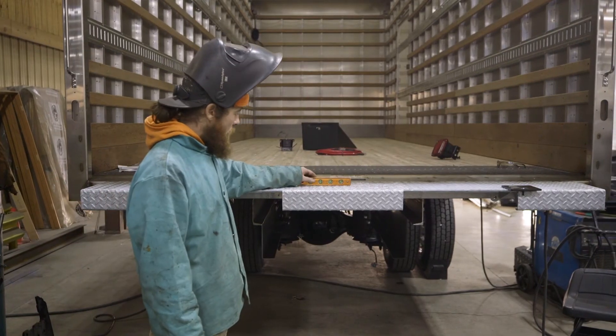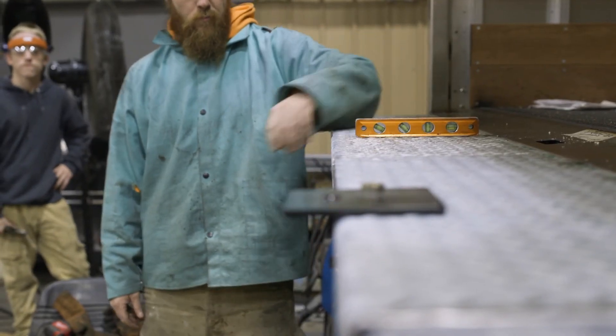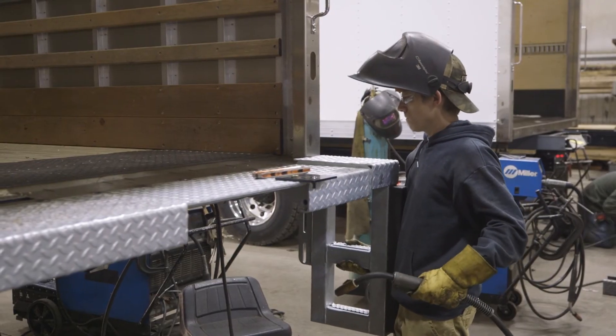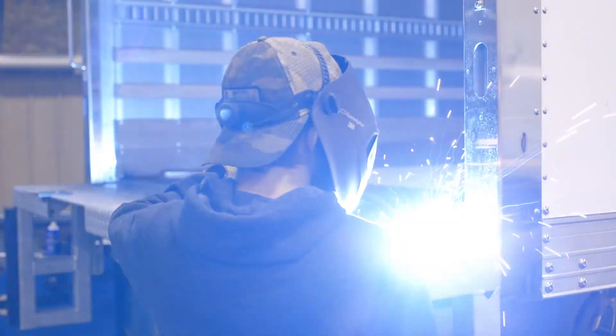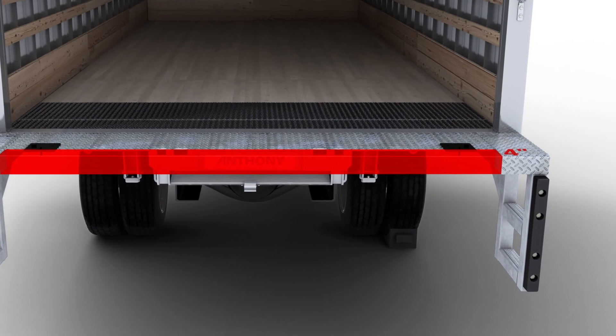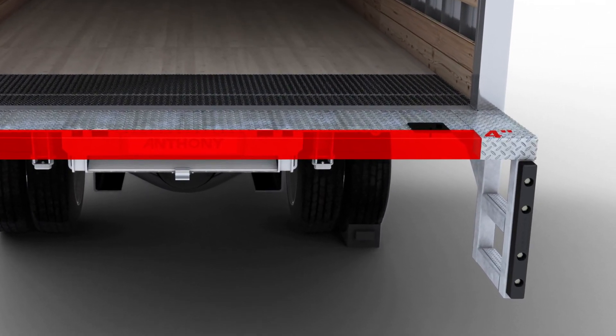Place a level on the floor extension to verify that it is parallel to the truck bed. Make any adjustments before installing the dock bumpers next. You can now tack weld both dock bumpers to the floor extension. Remember, if this is the walk-ramp ready version, the dock bumpers extend an additional 4 inches from the floor extension.